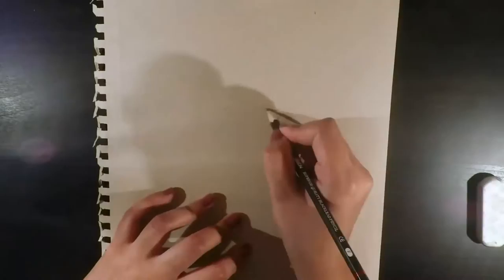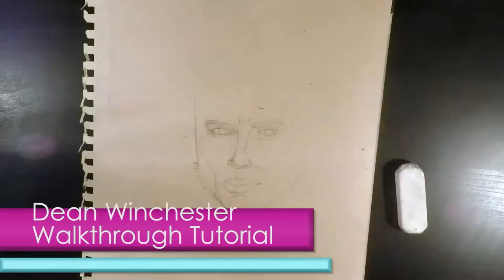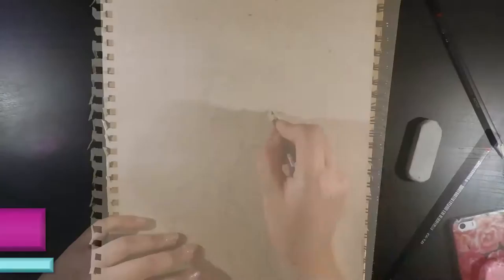Hey guys, it's Ashley, and for this video I'll be doing a quick walkthrough tutorial of how I did my Dean Winchester from Supernatural drawing. I've been watching Supernatural for ages now and I absolutely love it, so it's definitely one of my favorite TV shows. I've wanted for some time to draw Dean, or even Sam or Cass, so I'm glad that I finally got around to doing it.